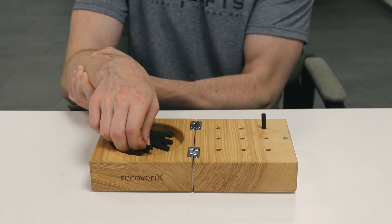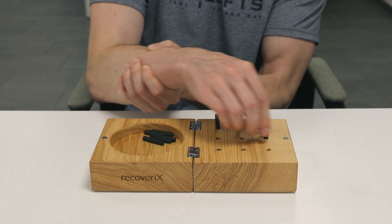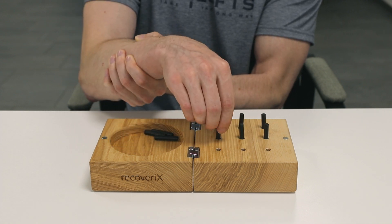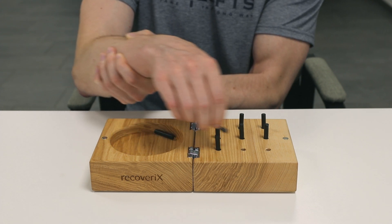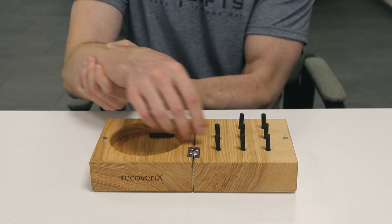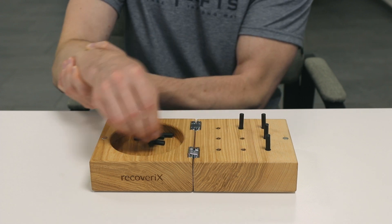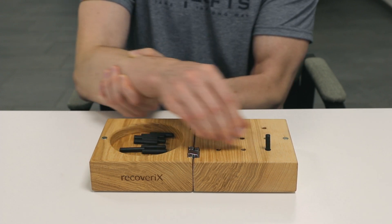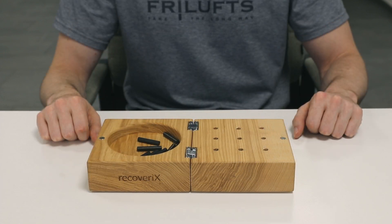Another example: the patient is able to pick up the pegs, insert them, and remove them, but lacks the shoulder function to move their arm from one side to the other. In these cases, one may perform a modified version of the nine-hole peg test. If the patient is lacking shoulder function, the test may be performed in a standing position if the patient is able to stand. However, even this modification still requires some shoulder function. Another option is for the patient to lift and move their affected arm with their healthy one.